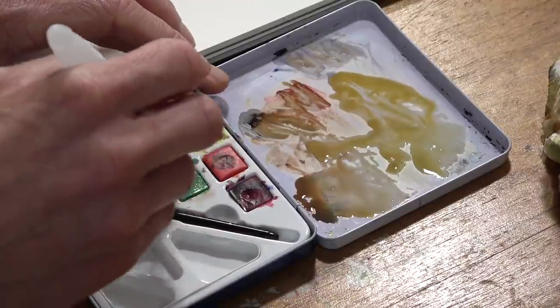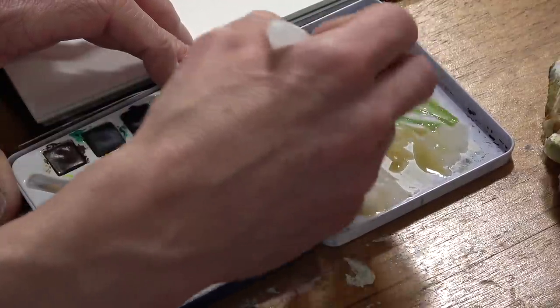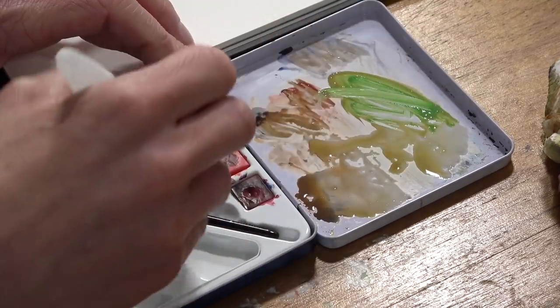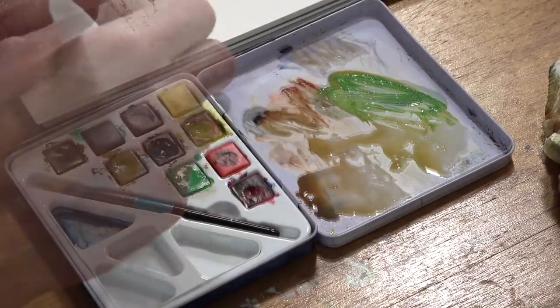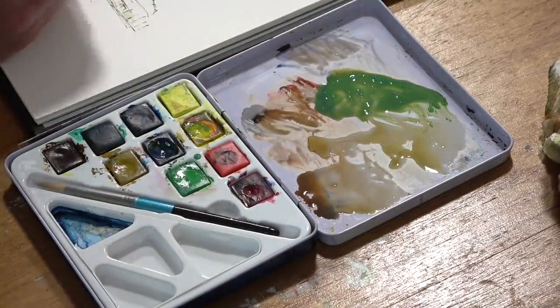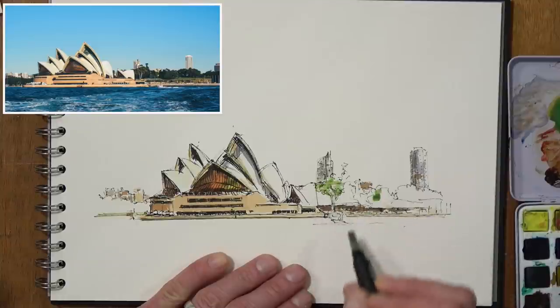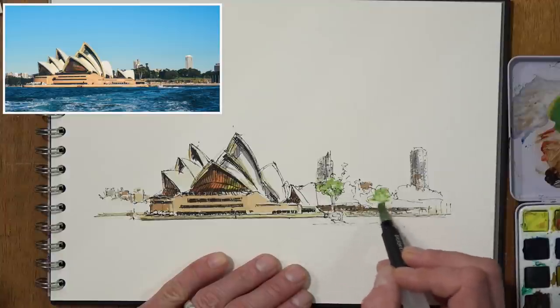Now time for some green. I'm going to go into one of the pre-mix greens, but as we already know it's a little bit too vibrant, so I'm adding some ultramarine into that. That's quite a nice bright green, so I'll use it for this foreground tree, and then maybe on this side as well.